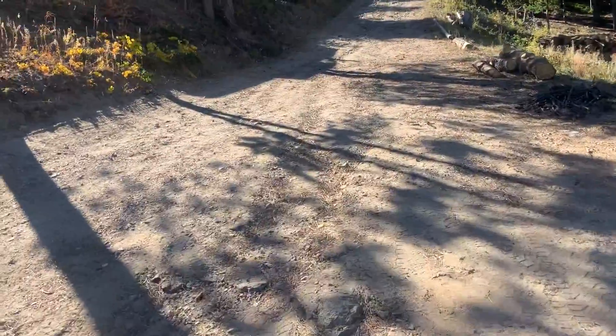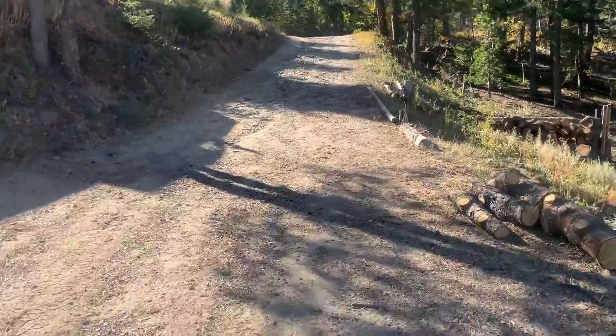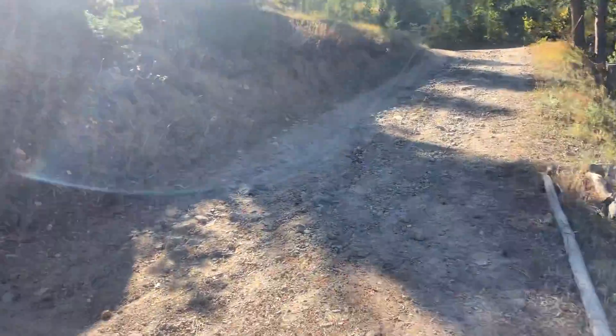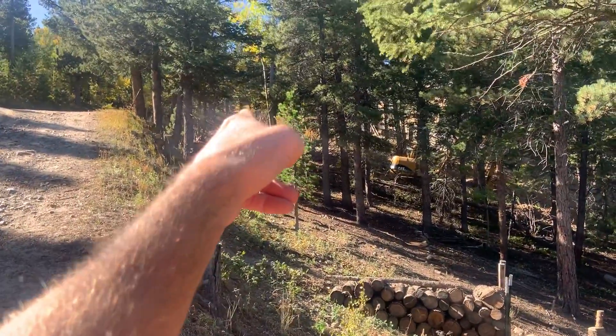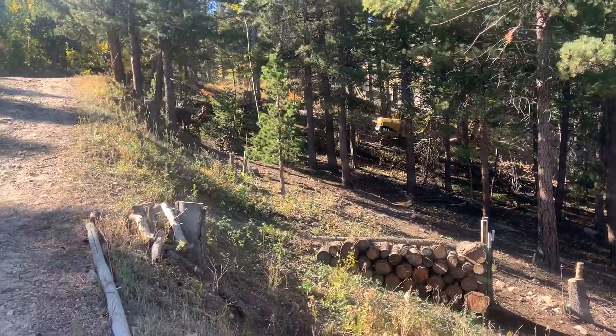This is a steep driveway — this whole development is really filled with steep driveways that probably should never have gotten approved in the first place. There's not a whole lot we can do to reduce the steepness of this driveway other than shoot it way off to the right and cut into the neighbor's property.